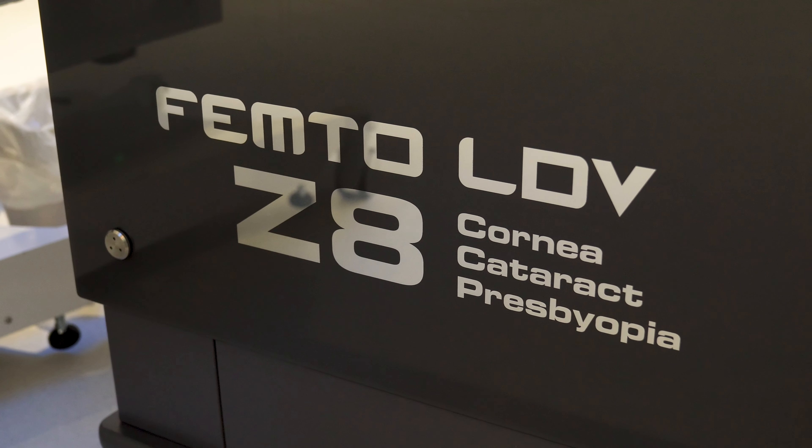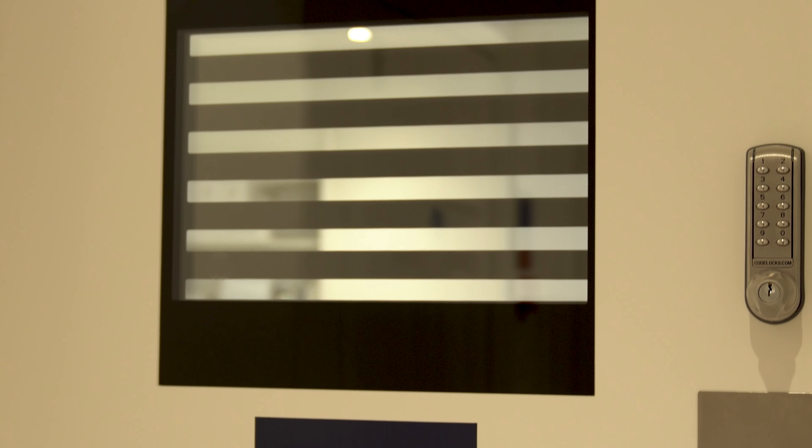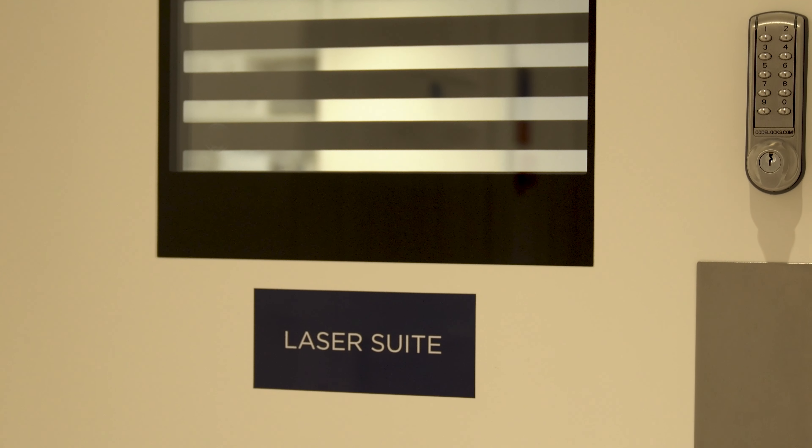Third step, we're going to use the Zeiss Femtosecond laser to create a flap in your cornea. Fourth step, we're going to use the excimer laser to reshape the cornea. Fifth step, we're going to replace the flap, and the procedure takes about five minutes per eye.